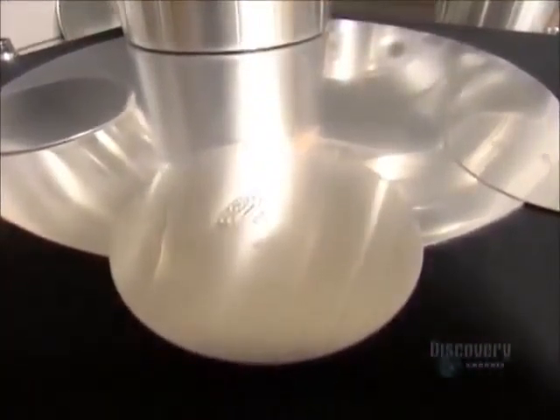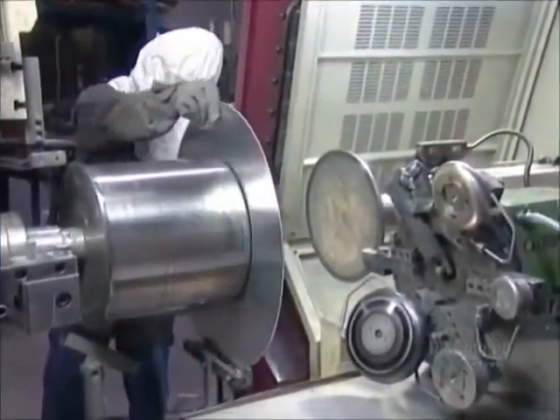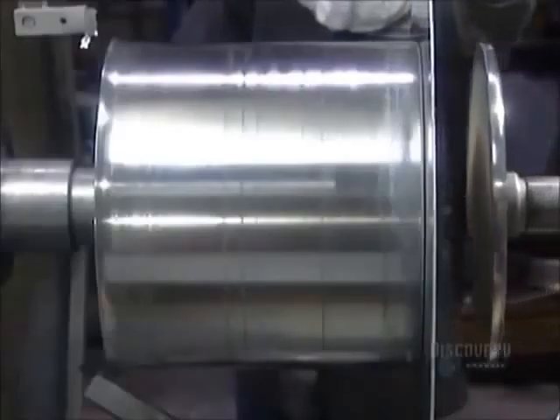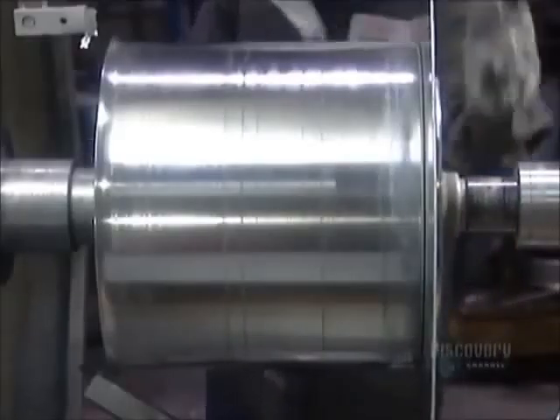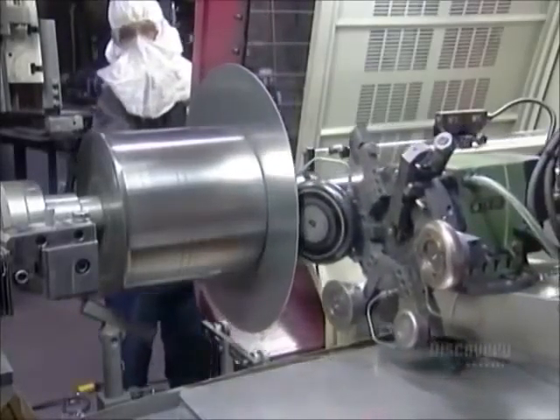It all starts with a round aluminum sheet called a blank. They stamp the pot size and company name on what will be the bottom of the pot. Then they clamp it onto a lathe, centered against what's called the chuck — a metal mold shaped like the inside of the pot they're going to spin.